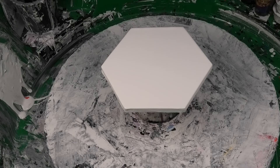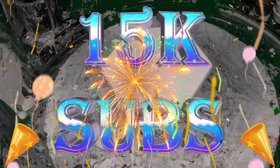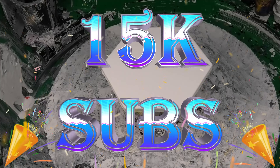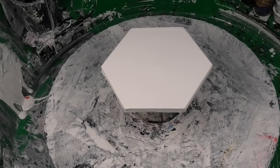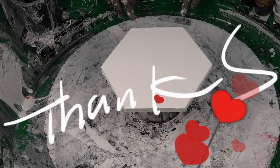Hi guys, Darren from Venom Fluid Art with Bubbles — can't forget Bubbles! Welcome back to the Venom Garage play night, and we're celebrating 15k subscribers on YouTube! Thank you to all of you out there — we couldn't appreciate you more. Without you guys we don't get these subscribers, no one watches the videos, so it's thanks to you we keep going and having some fun.